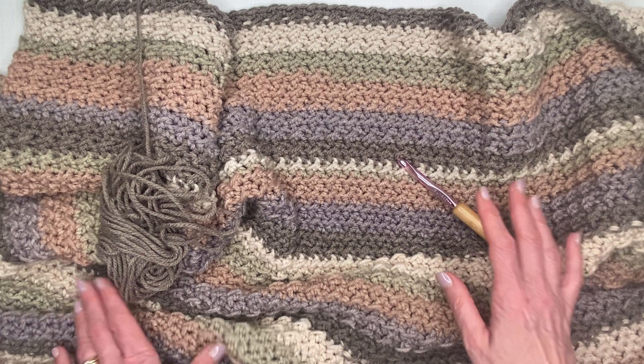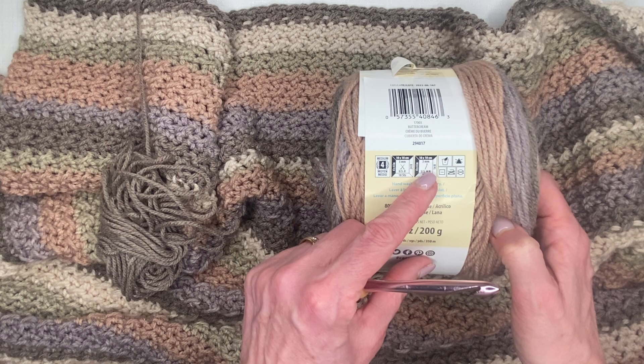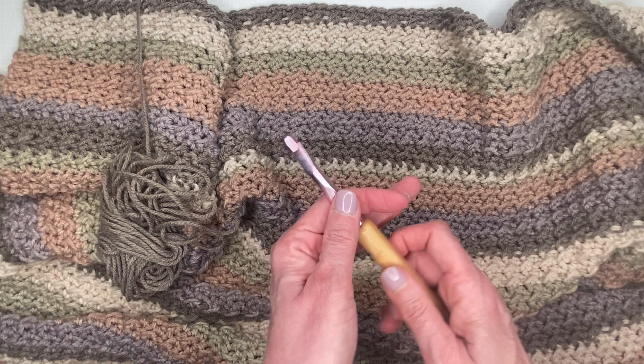I used an eight millimeter hook. The label does tell you to use a five millimeter hook, but because this is an afghan and I wanted it to be a little more drapey and flowy, I went with the eight and I'm very happy with how that turned out.